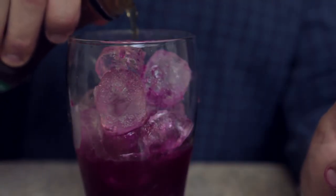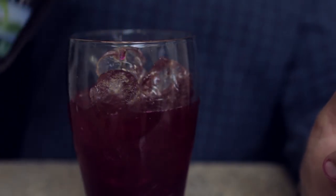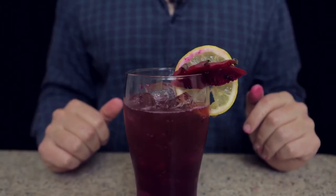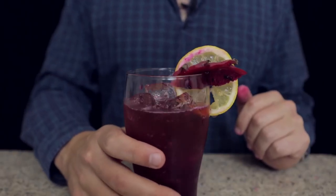We're just going to float in some iced tea on top. Now that my fingers are nice and Dragon Fruit stained, we have completed our Dragon Fruit Daly. I'm really happy with this one. I'm glad you pointed out that I already made a Long Island, because this looks really cool. I hope it tastes good.